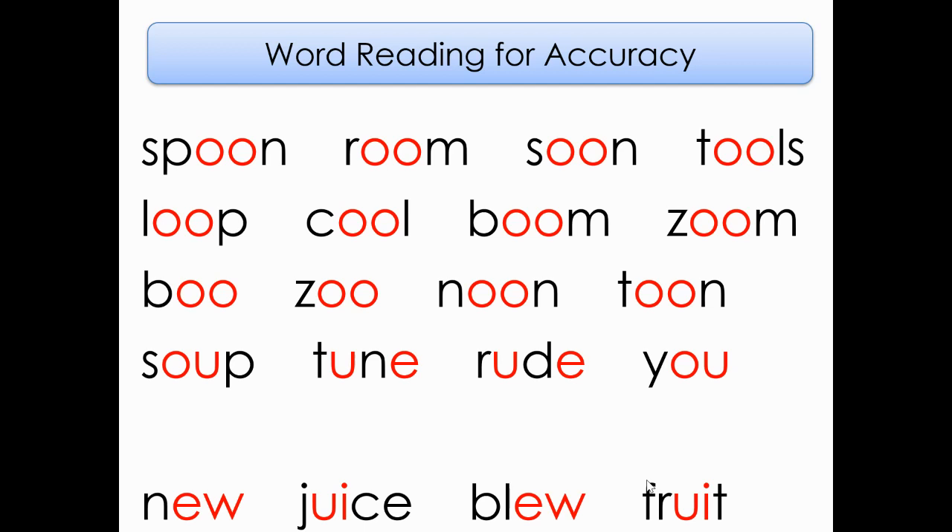Now let's skip down two lines to the one that has S-O-U-P, and let's read those four words. Soup, tune, rude, you. Now let's read the bottom four words. New, juice, blue, fruit.